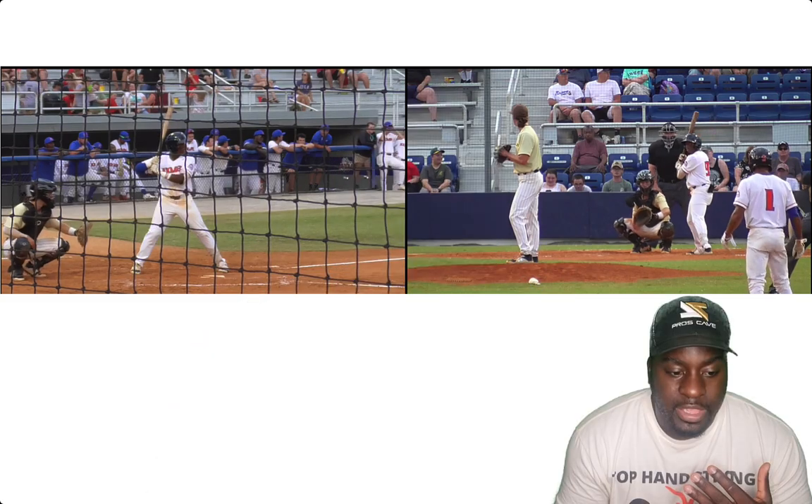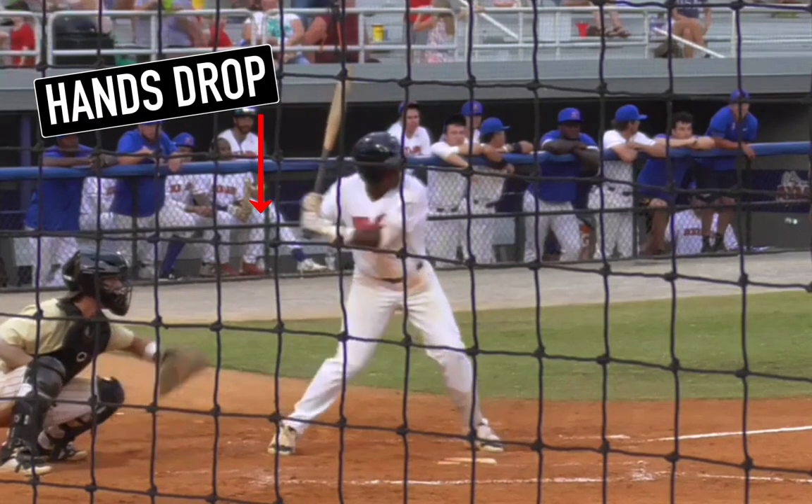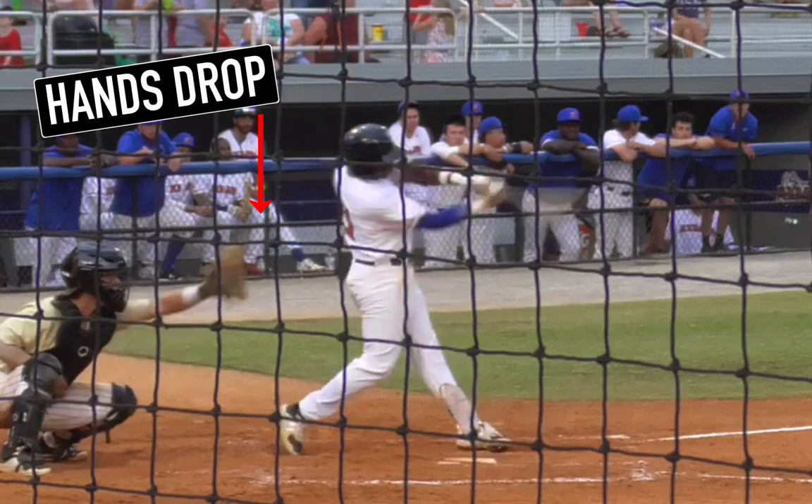The next thing we talked about is his hands dropping. Look at this pitch — his hands go down and stay there, so he's swinging at a pitch that is above his hands. Naturally, you're going to roll over because your hands are below the baseball and you're trying to manipulate your body to get the barrel there. So we started to raise his hands higher. Record yourself from a side view and check to see if your hands are too low, because you may be rolling over on high pitches because of that.